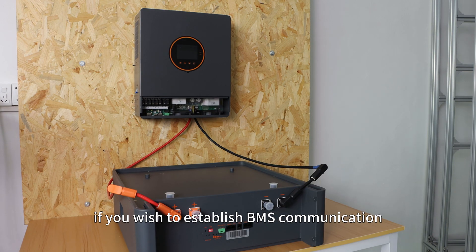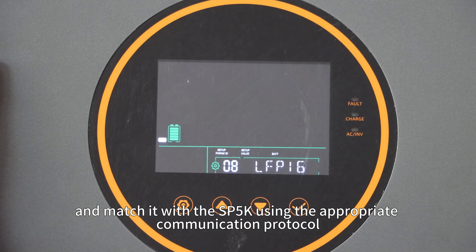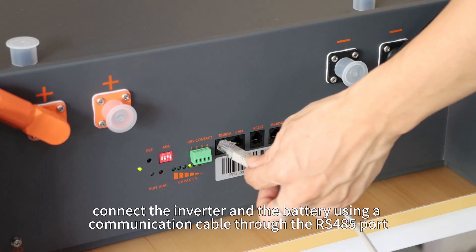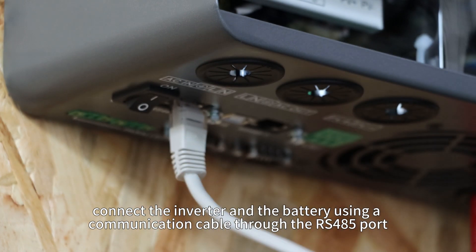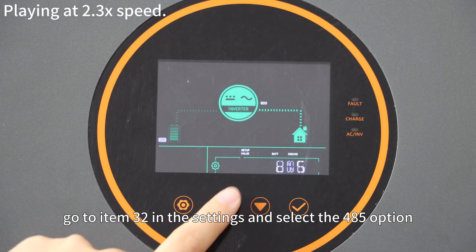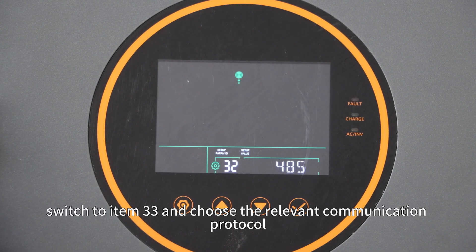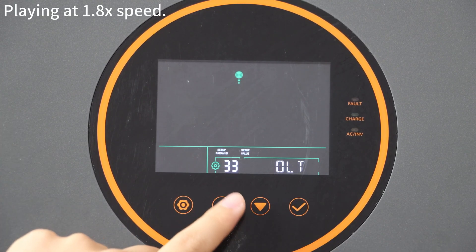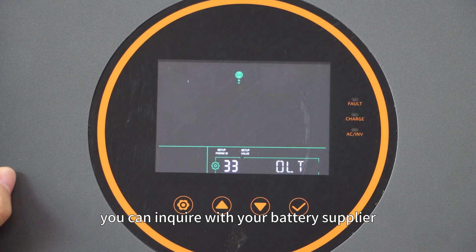However, if you wish to establish BMS communication and match it with the SP5K using an appropriate communication protocol, please continue watching. First, connect the inverter and battery using a communication cable through the RS485 port. Then go to item 32 in the settings and select the 485 option. Next, switch to item 33 and choose the relevant communication protocol. If you are unsure about your battery's communication protocol, you can inquire with your battery supplier.